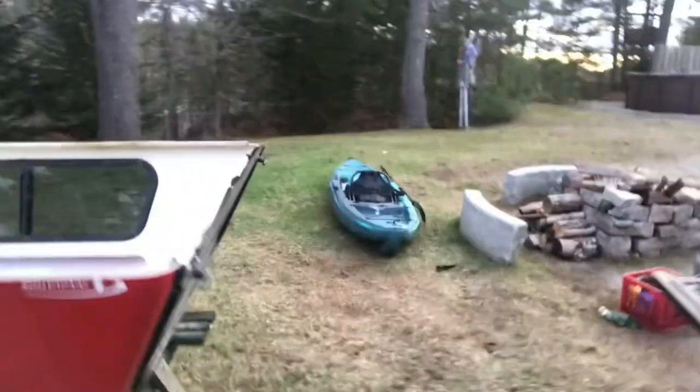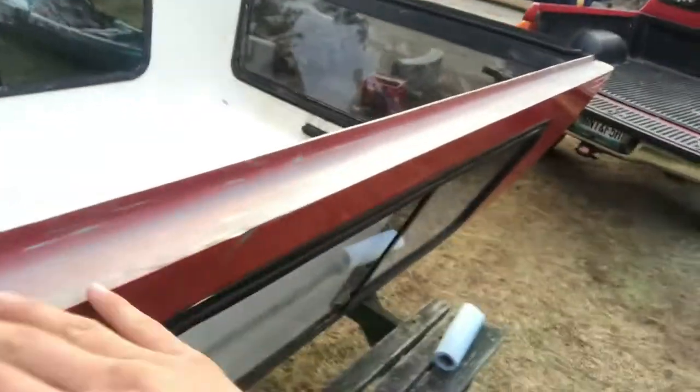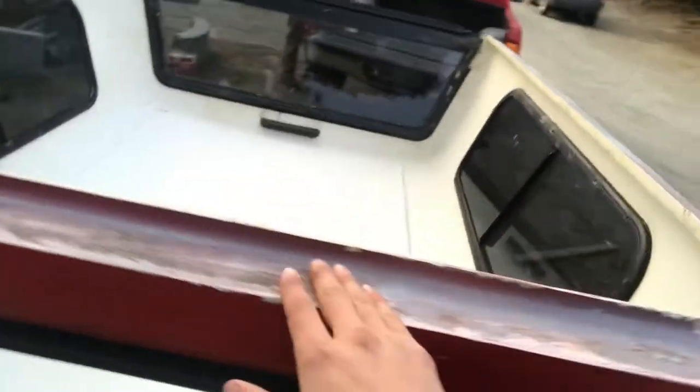People overcomplicate things, but we're gonna make it as easy as possible. I'm gonna show you guys how we've gone ahead and completely cleaned this off so that it's a super smooth surface and the tape won't have any problems sticking to it. Now we're gonna go ahead and start putting the tape on.